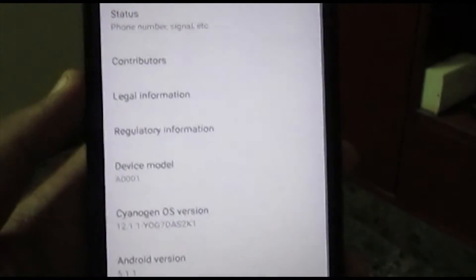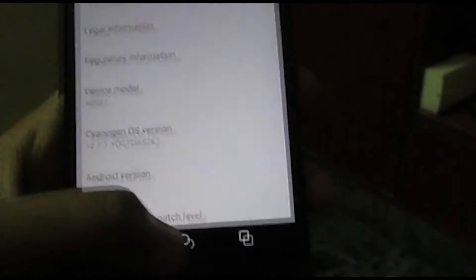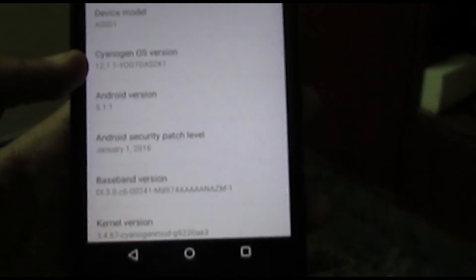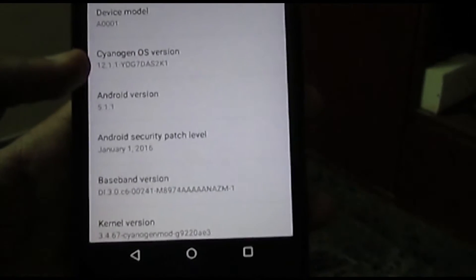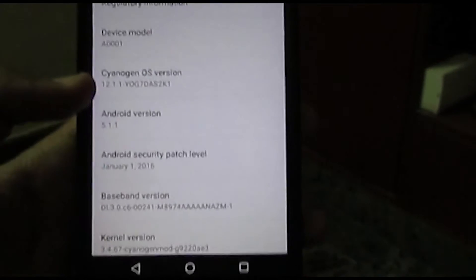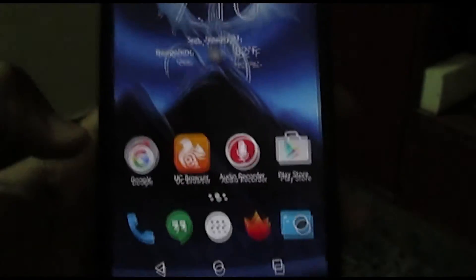A couple of you have already completed this update and are using it already, but I still want to walk through how this one works. Basically, it's going further away from stock Android — that's what I can tell you. They added a couple of things from Microsoft and a ton of bloatware, which I'll explain in this video.